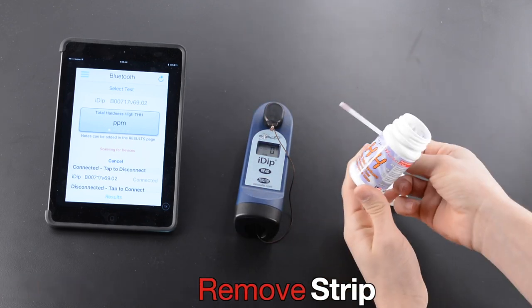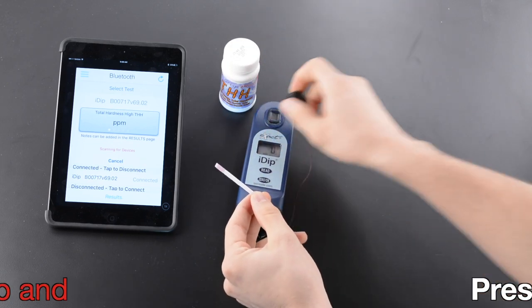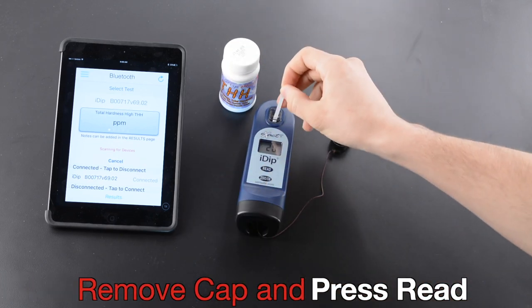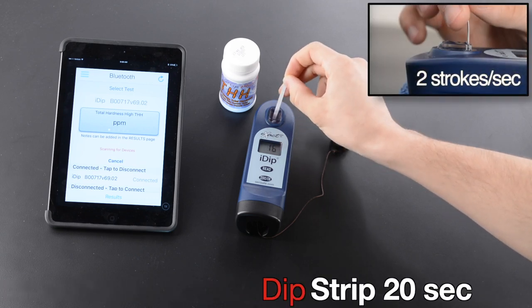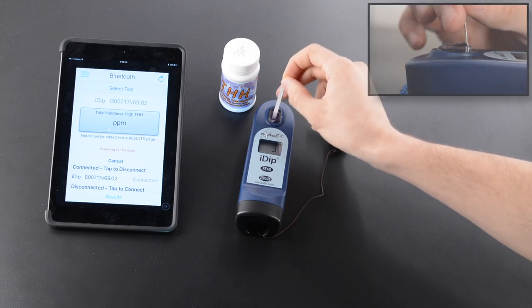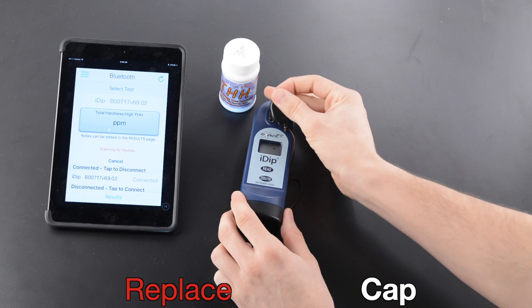Remove strip. Replace lid on bottle. Remove cap and press read. Dip strip 20 seconds. Two strokes per second. Remove strip at one second. Replace cap.